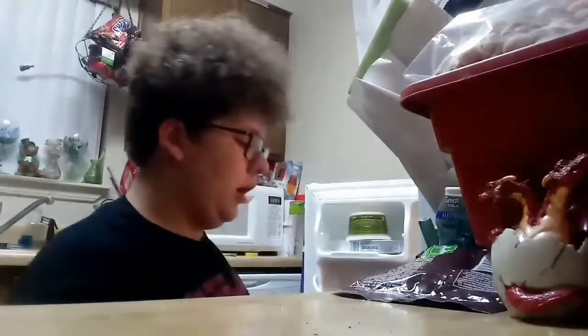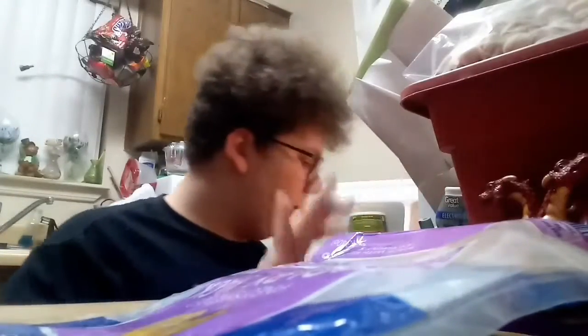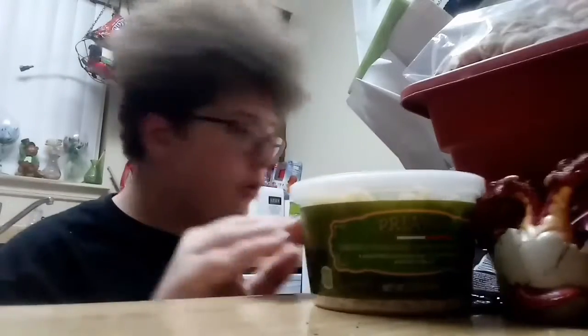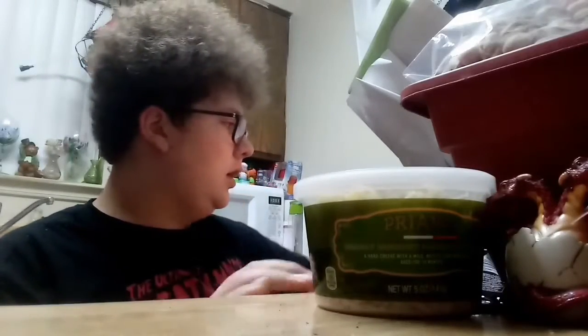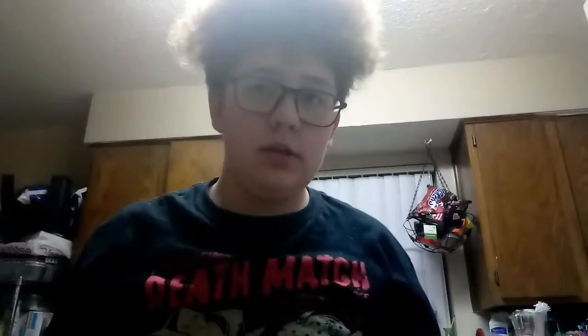We're going to need a little bit of cheese. I personally prefer Colby Jack. Then we're going to need some pepperoni. And to finish it off, we'll grab ourselves some shredded parmesan and grated parmesan. Then, to finish our list of ingredients, we're going to need some tortillas.